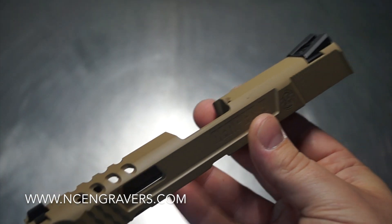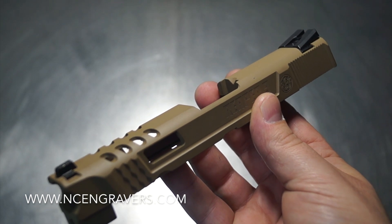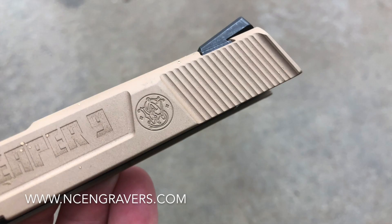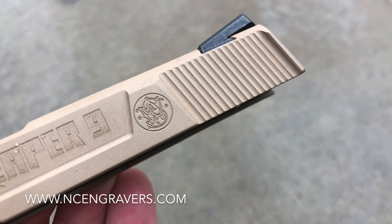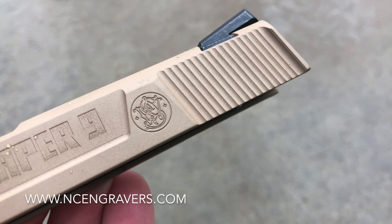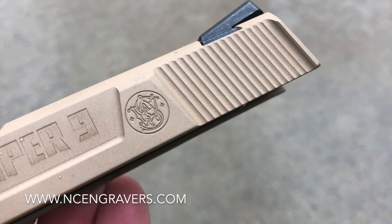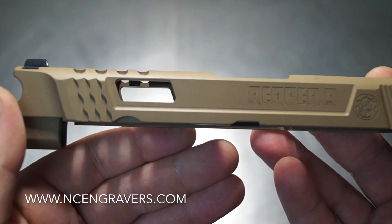I don't have a barrel or frame here because of the particular model we're working with today, so I can't put it all together to show you that overall visual. But I'm assuming we're going to end up with either a black, stainless, or gold barrel — and you'll be able to see that pretty nicely out through the side. It's going to look very pleasing.